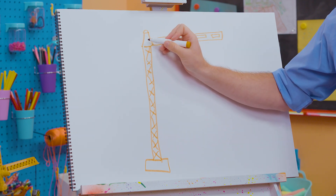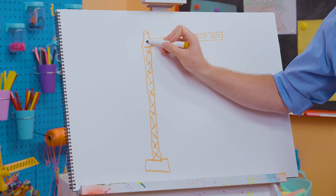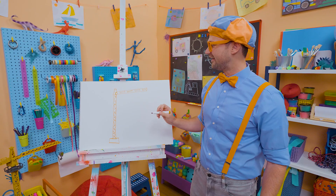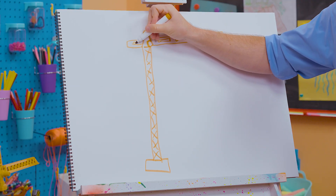That's the cabin — the cab — that's where the operator sits. Let's just draw a little window right there. Cool. And then check this out — it goes back like that, draw a rectangle.